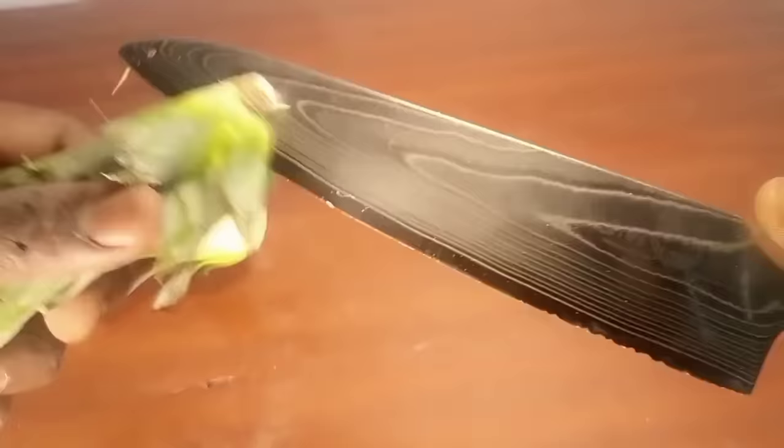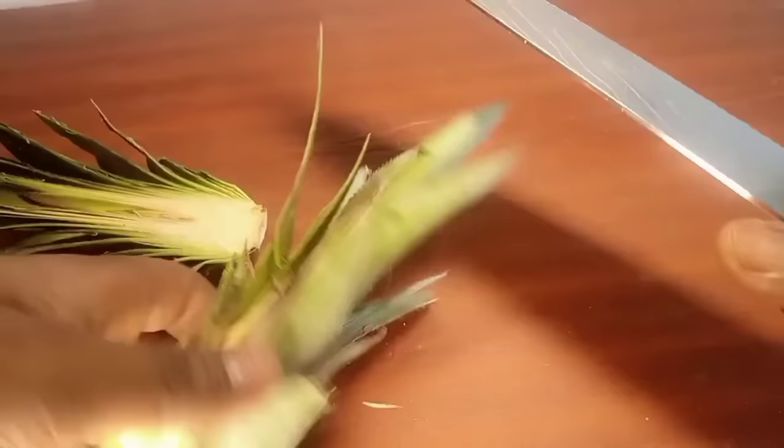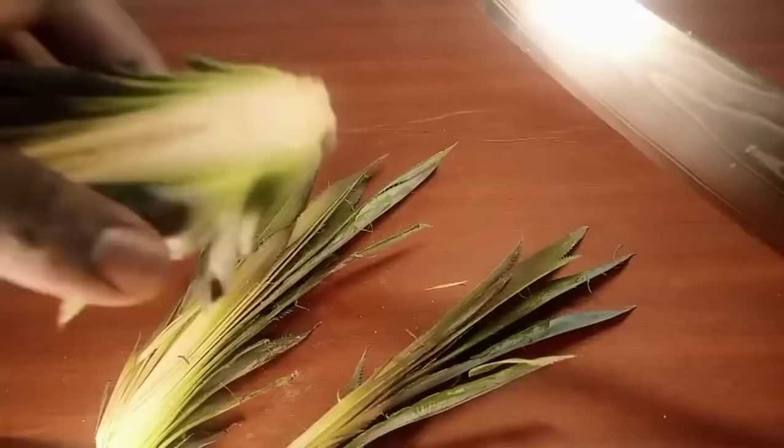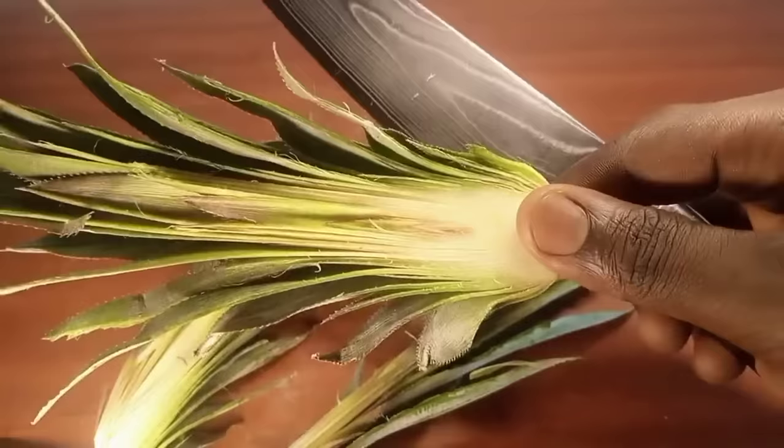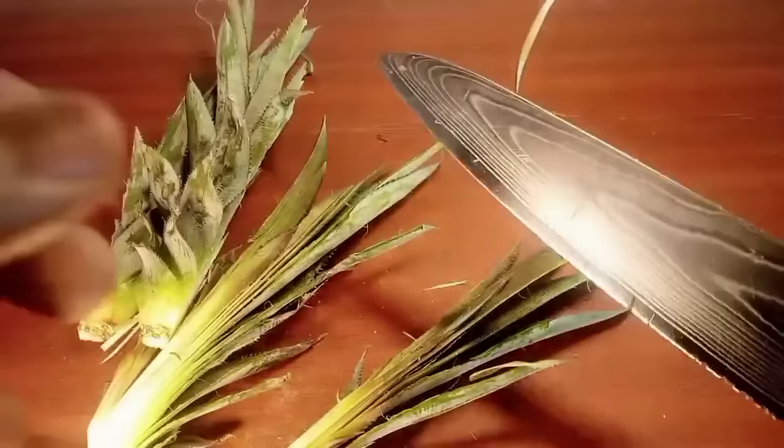Each crown can be cut into four or more sections depending on the size of the crown. It's important to note that each section has the potential to produce at least one pineapple plantlet initially.